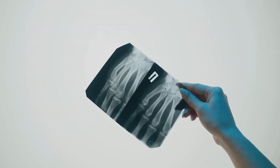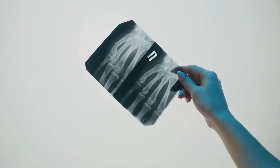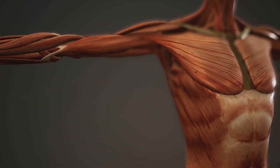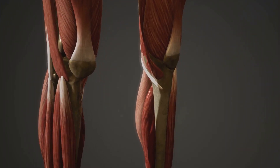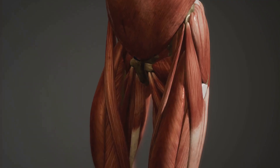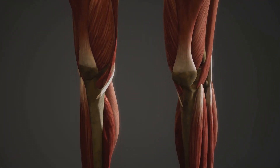Ever wondered why you can swing a golf club, dance the tango, or simply walk to your favourite coffee shop? It all comes down to the marvels of your joints. These intricate structures allow us to move with ease, perform complex tasks, and engage in our favourite activities. From the simple act of bending your elbow to pick up a book, to the complex movements of a gymnast, our joints are on duty, providing flexibility, stability and mobility. They are the silent heroes of our bodies, working tirelessly to facilitate our every move.